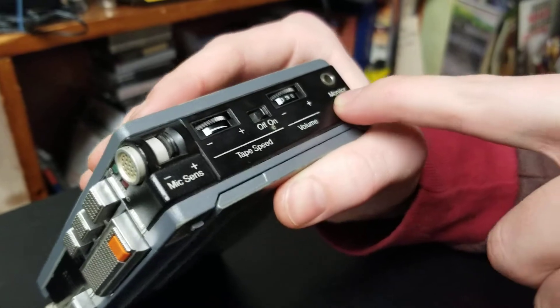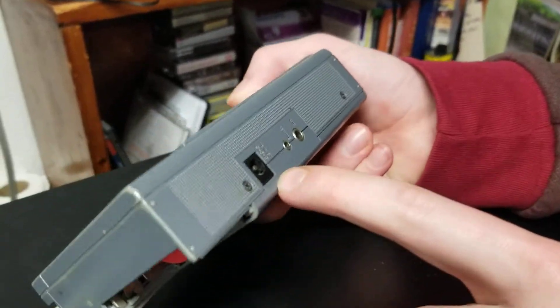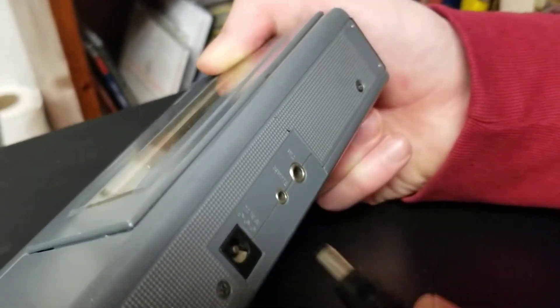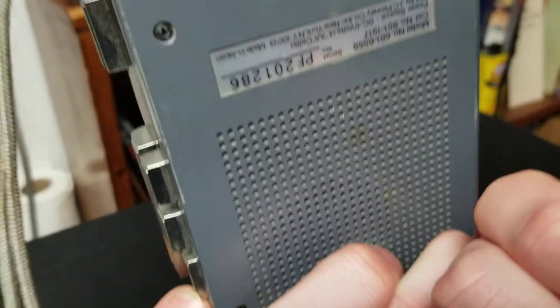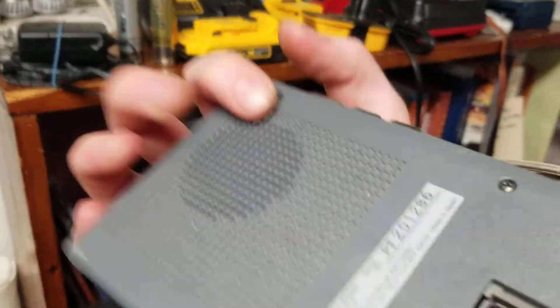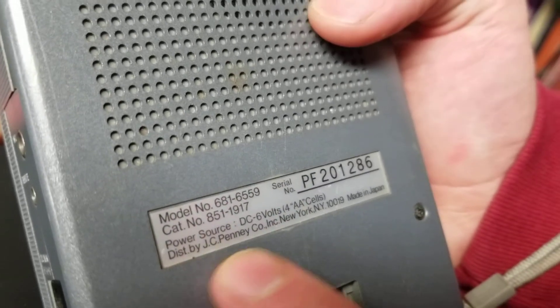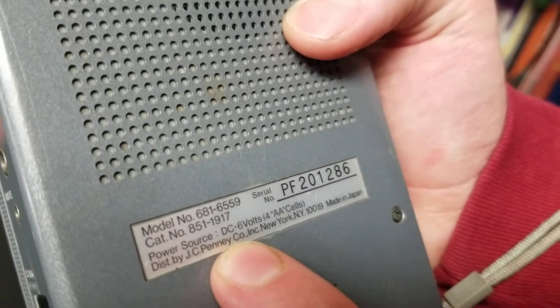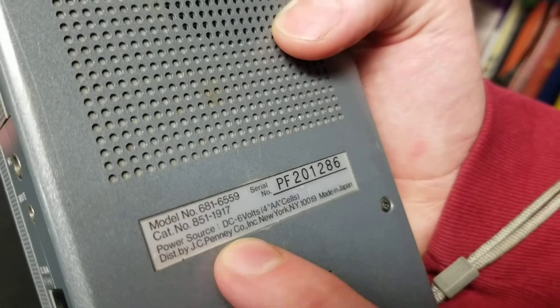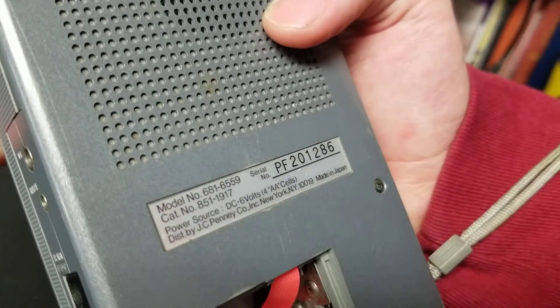Here's a monitor output or input — I'm not sure what that has. Here's your DC input, uses the six volt power adapter, which I've got right here. We won't be using the batteries in it because the battery case has been missing. Here's our little code zone down here: model 681-6559, uses four AA batteries, distributed by JC Penney.